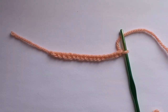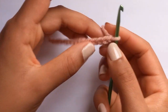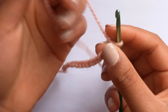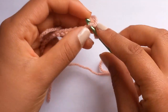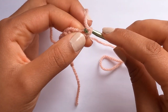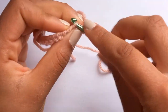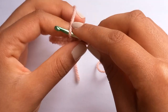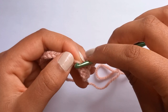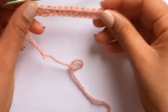Now that we've chained 16, we're going to do 15 single crochets along the chain. We're going to skip the first chain and go into the second one, so insert your hook into the second loop and single crochet. We're going to carry this on all the way to the end, so we'll have 15 single crochets in total.